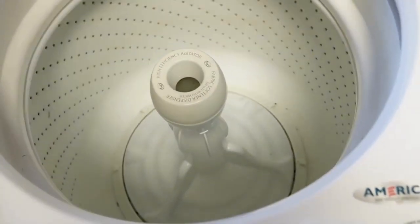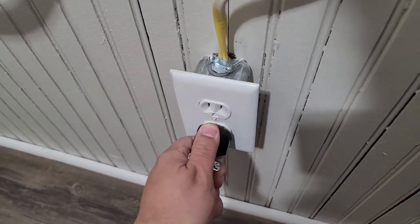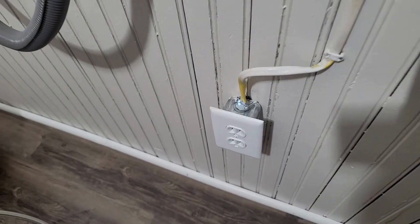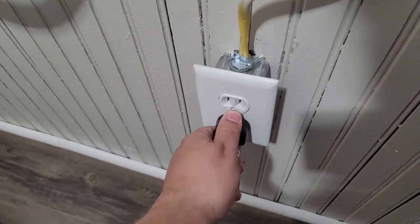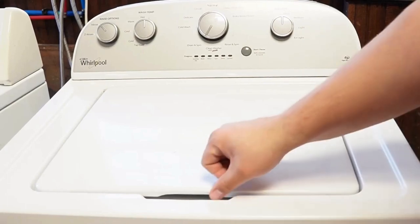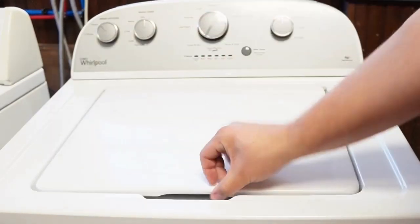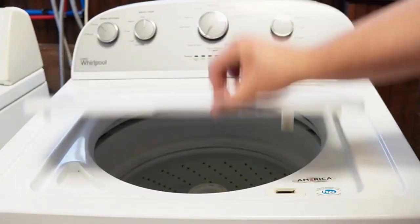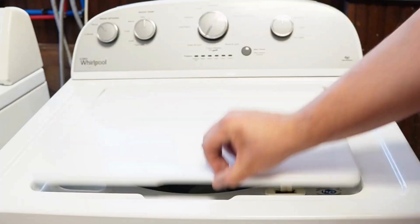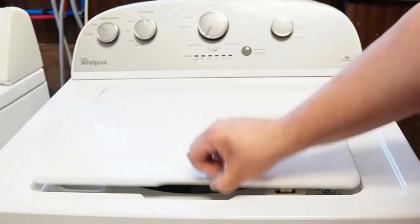Now let's try one more reset technique before the video is over. First you'll need to unplug the washing machine and let it sit for about one minute to drain any capacitors or memory, just like we did the first time. Then plug the washing machine back in and let it sit for a few moments. Then open and close the lid six times in under 12 seconds. This works on some but not all models and it will issue a reset command to the washing machine to clear any issues beyond what the reboot or reset mode did.